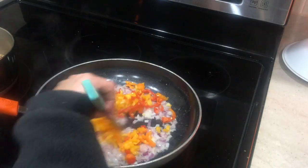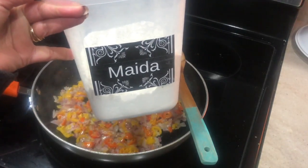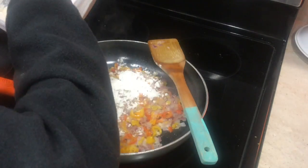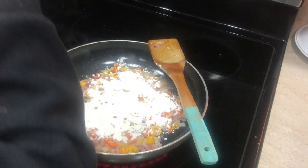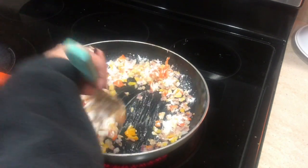Next I'm adding some different colored peppers — if you don't have these, green peppers work fine too. Then I'm adding all-purpose flour (maida). At this point you want the temperature on low, and we need to cook the flour first, which takes about five to seven minutes.